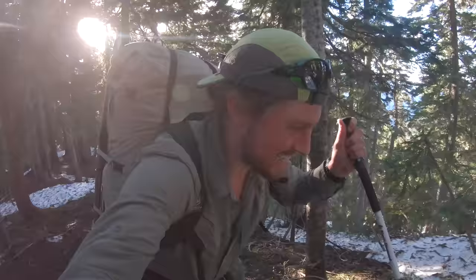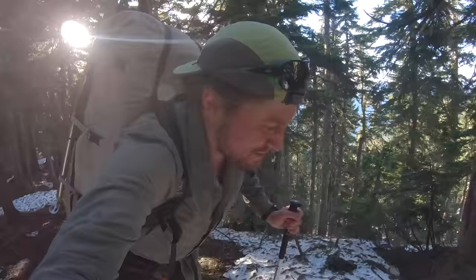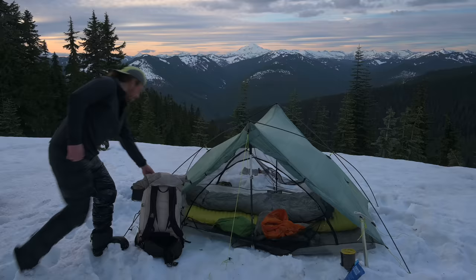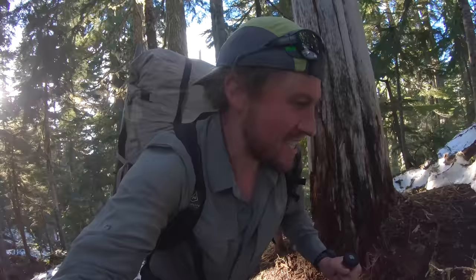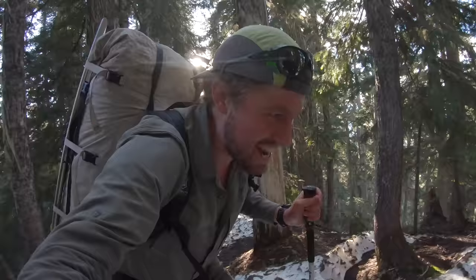This is the kind of day I live for. Ridgeline hiking off trail, huge river valleys, glaciated peaks on both sides. It's about two hours till sunset. I am almost up to the top of this ridgeline — I can't wait to see what's up there. Man, this view is ridiculous.